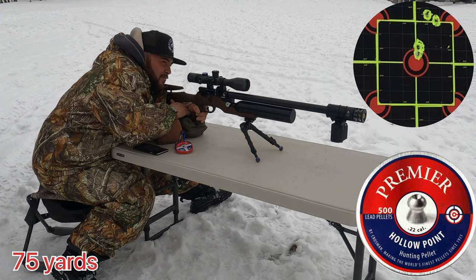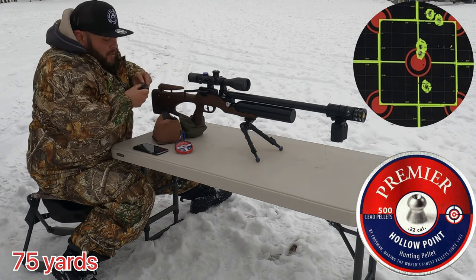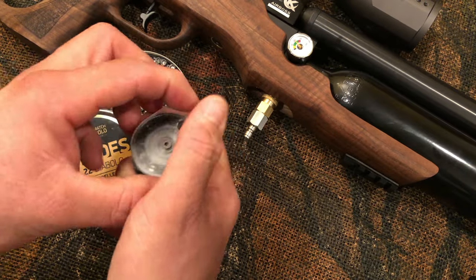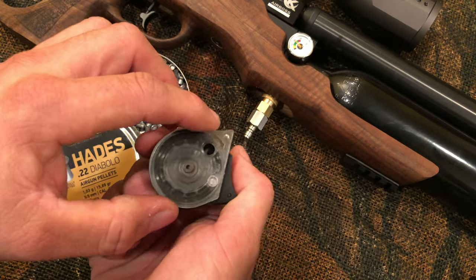The good thing is this rifle is power adjustable. All you need to do is remove the stock and adjust the screw on the back. For now we are using the factory power setting. Loading the magazine is very simple — the Airbus comes with two rotary magazines of 12 rounds in .22 caliber.